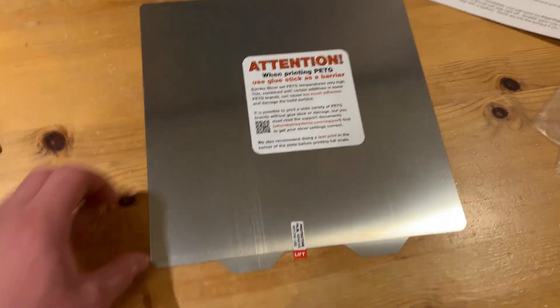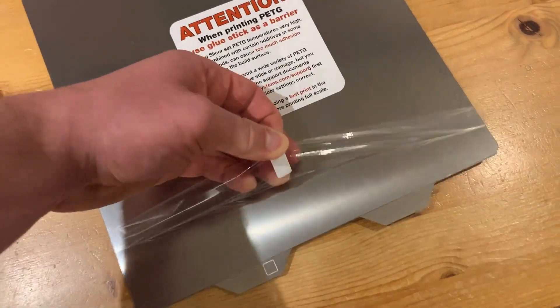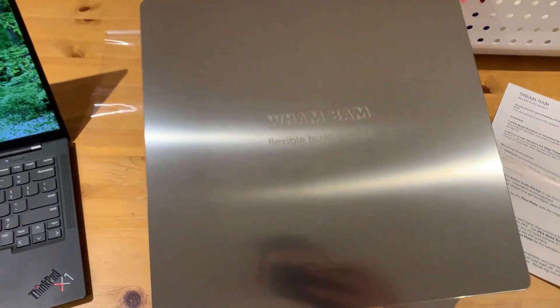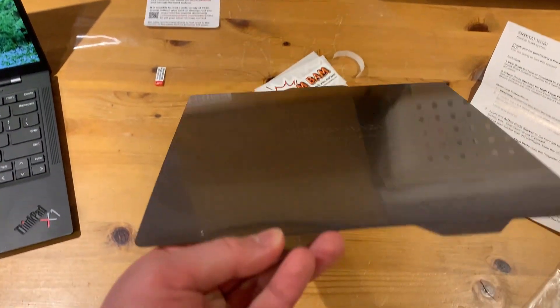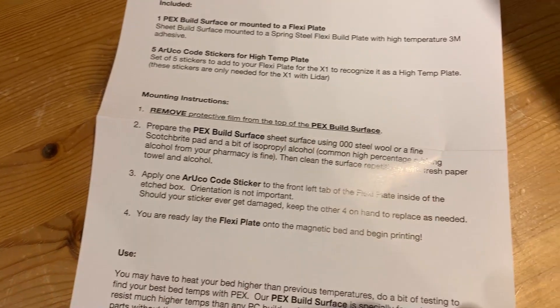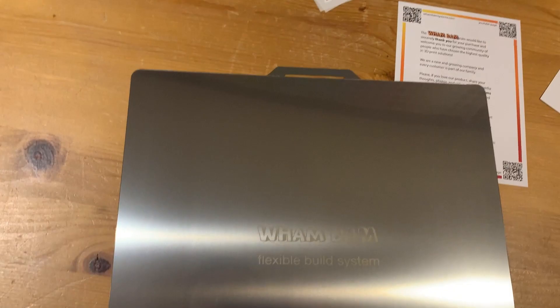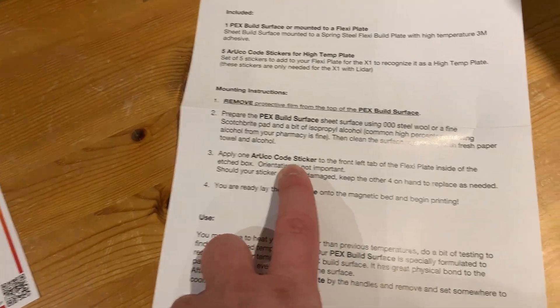The first thing it wants us to do is peel off the protective film. With that done, you can see how nice, smooth, and reflective it is. It does recommend preparing the sheet with steel wool, but I'm going to try skipping that at first since people online had success without it.